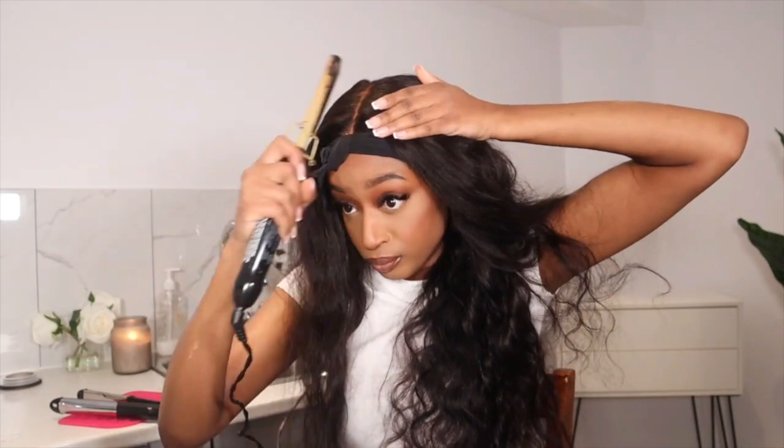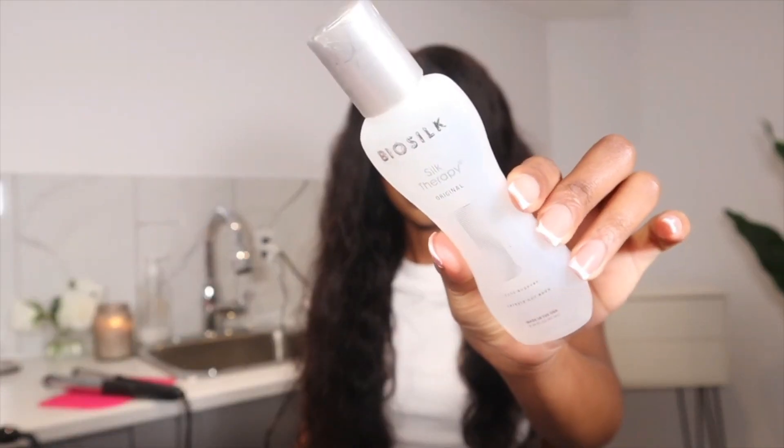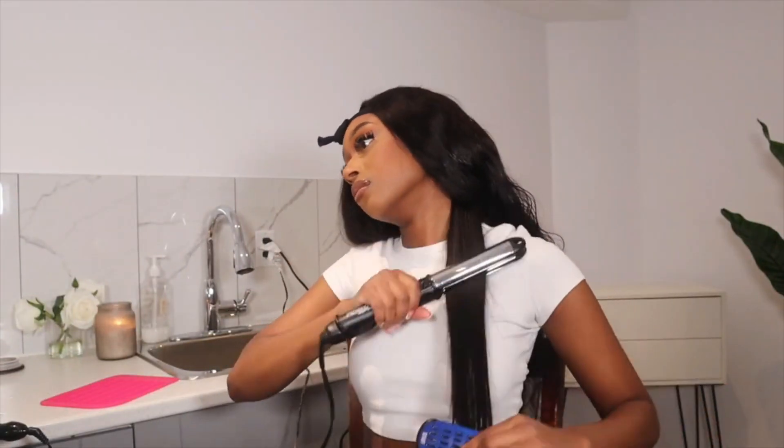I think what I want to do with this hair is straighten it and then curl it. I just bought a new curler and I'm so excited to try it out. To straighten my hair, I'm going to be using Biosil. One side is done — I'm going to finish the other side and come back to you guys.